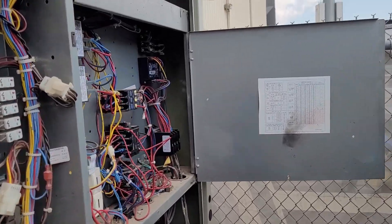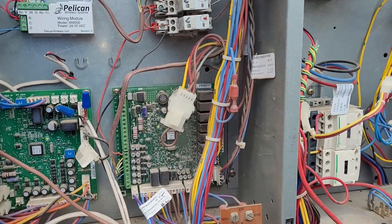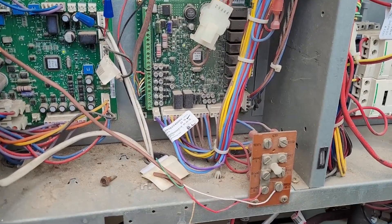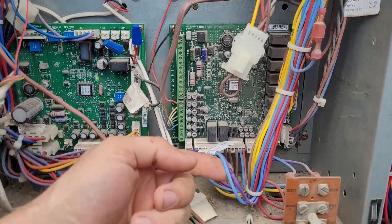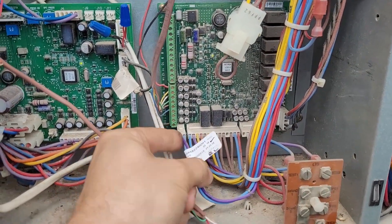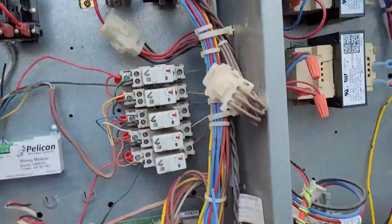I'm looking at a Trane ReliaTel economizer and there are a couple of things to note. On the main RTRM board you have the outside air temperature sensor down in the corner — it's a two-conductor, purple and blue. If you trace that two-conductor...